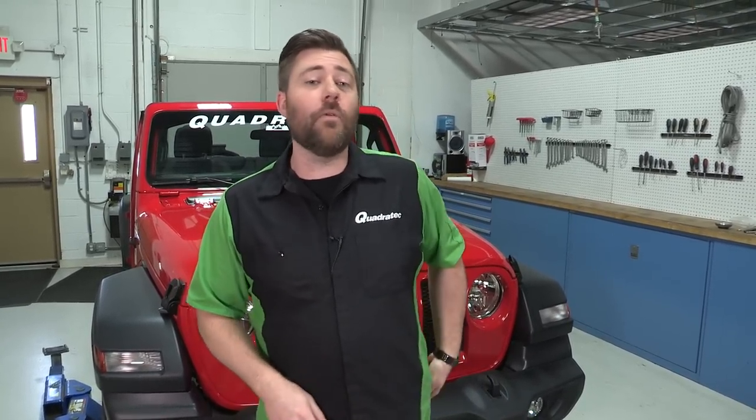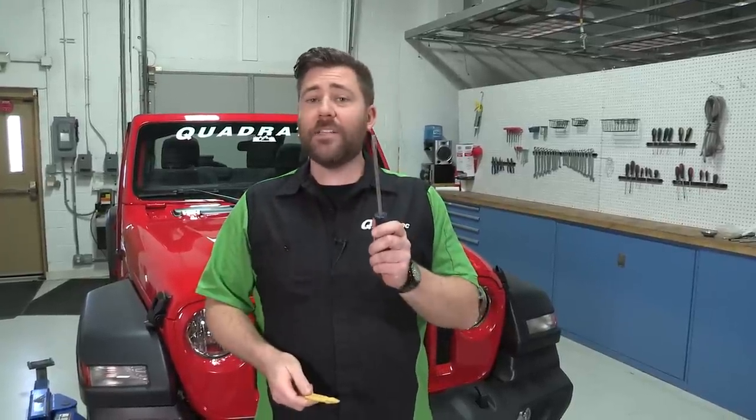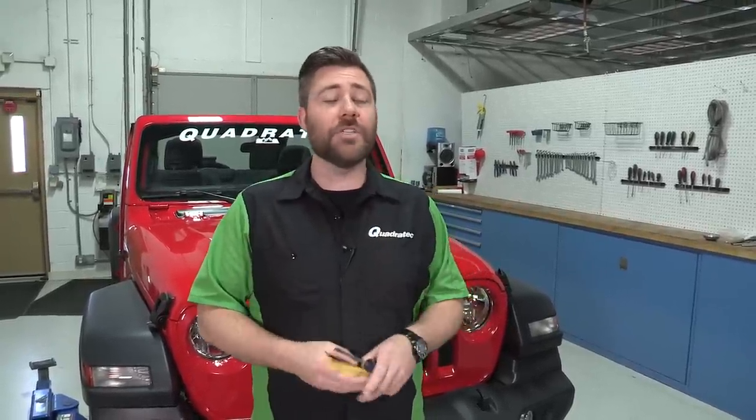To get that grille off, you really only need one tool — a screwdriver will do the job. Now I actually like to use a nylon panel tool, which runs less of a chance of scratching anything. But if all you've got is a flathead screwdriver, that'll do the job just fine.